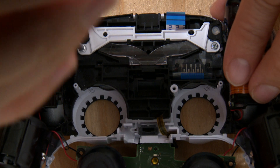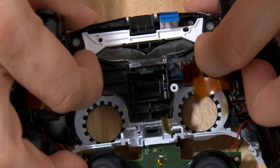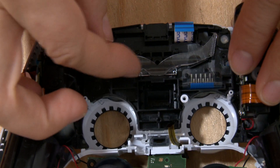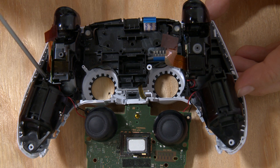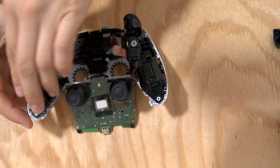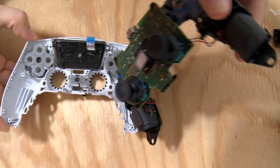Remove these two Phillips screws on this white piece. Remove this white piece. Remove this clear plastic piece and remove these two screws above the rumble motors. Now you can remove this entire assembly out of the casing.